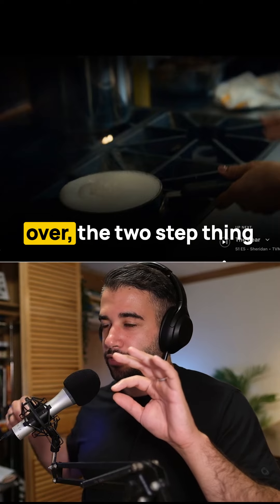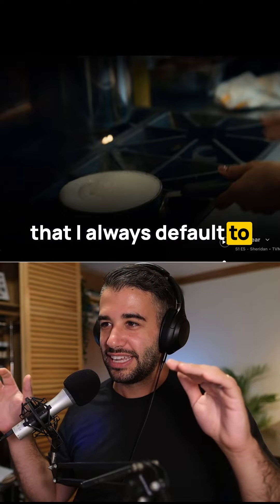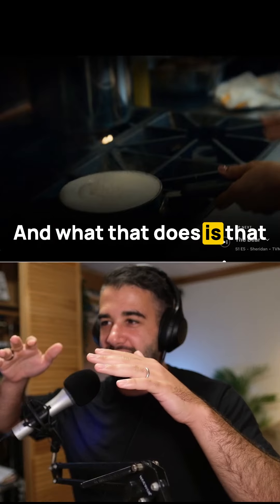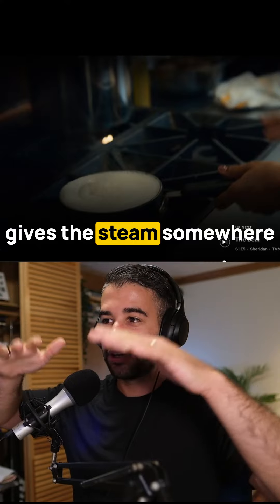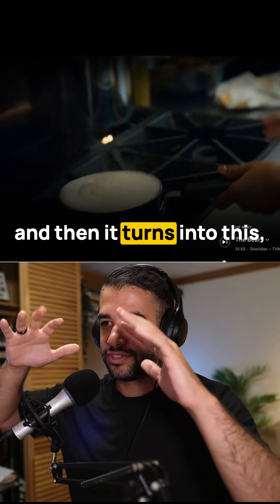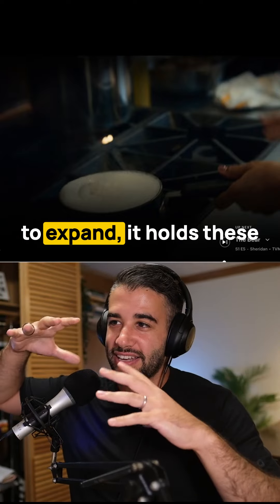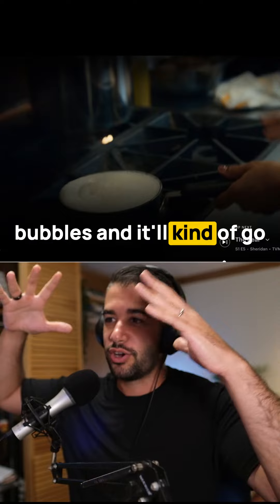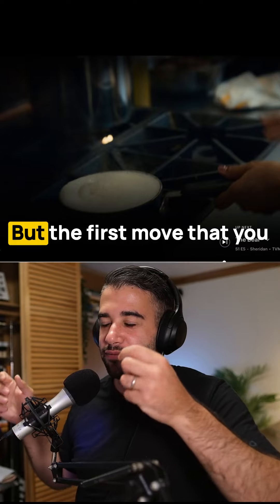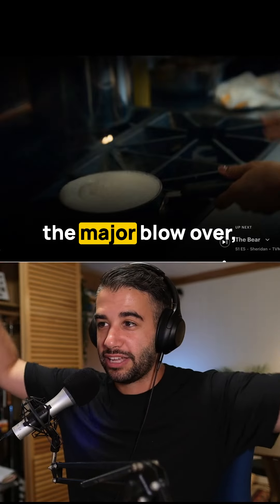The two-step thing I always default to is: burner off, blow on it. What that does is give the steam somewhere to escape, because oftentimes the fat accumulates at the top and can hold a lot of air. As the steam tries to expand, it holds these bubbles and goes up and up. You can see she doesn't want to touch it — you don't want to jostle it — but the first move should be burner off, blow on it. That tends to prevent the major blow-over.